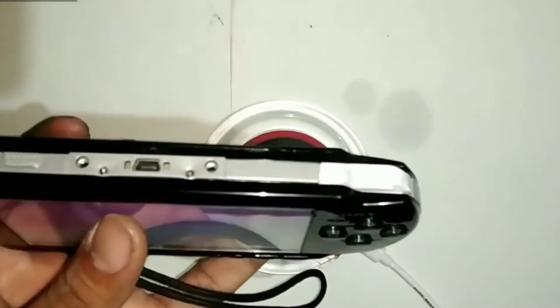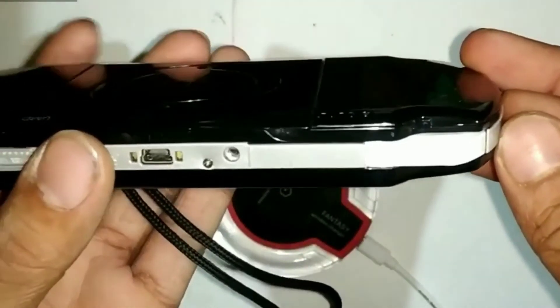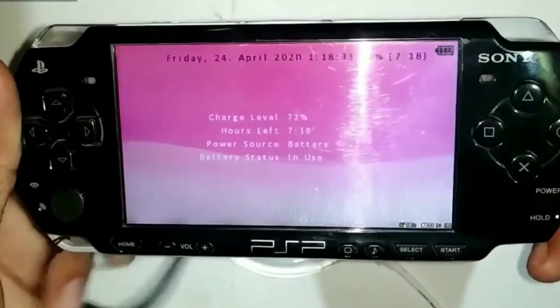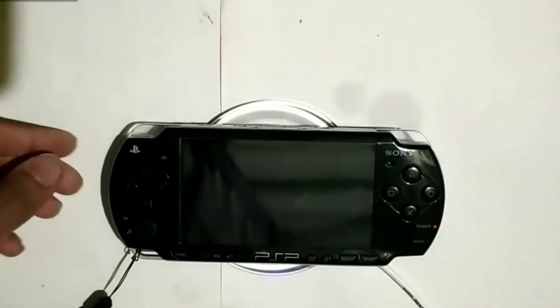Now let's see the next mod — the L and R button light mod. The camera flash is interfering with showing it properly. You can also see the charger starts glowing in the dark and here is how the PSP glows in the dark — you can see how the L and R buttons glow. My camera is not that good to show it at night but I am still trying. If I place it on the charger, it starts charging again.